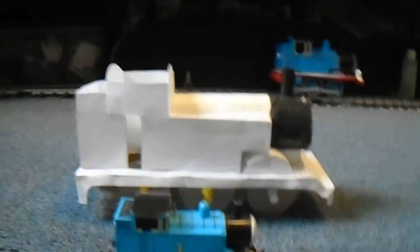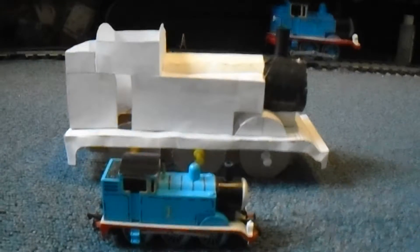I think I made a nice, decent size for Thomas. You can see the other one to compare.